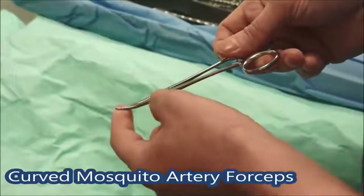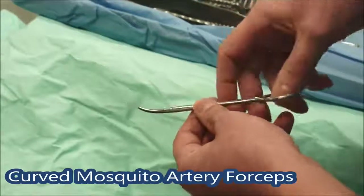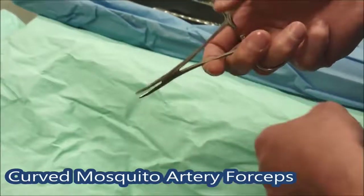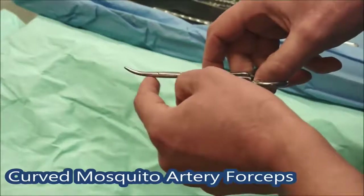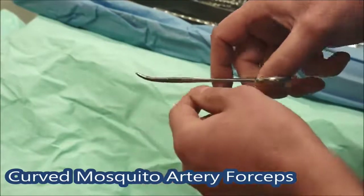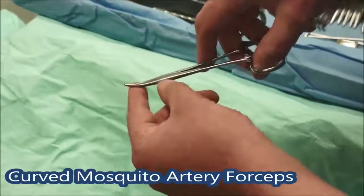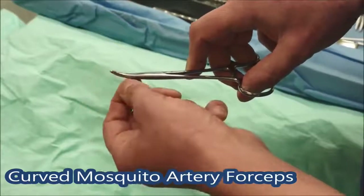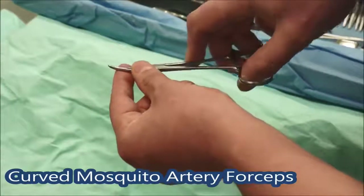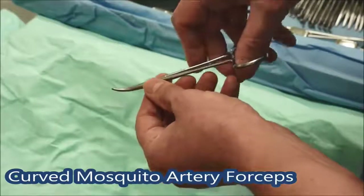These are the smallest clips on the tray — these are a pair of curved mosquitoes, though they might be called something different in your hospital. They're really good for getting across small blood vessels. In the mesentery you tend to put two across small blood vessels and then cut between them. The curving on the end helps you get the suture underneath the tip of the clip so you can tie behind it and let it off quite easily. When you're assisting and someone's trying to put a suture on, just gently lift up the tip so the person suturing can easily get the tie underneath. If someone says 'show me the tip,' just pull it up a little bit without pulling it off the tissue.